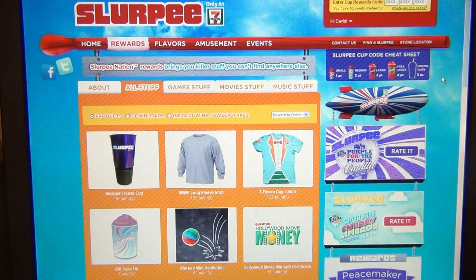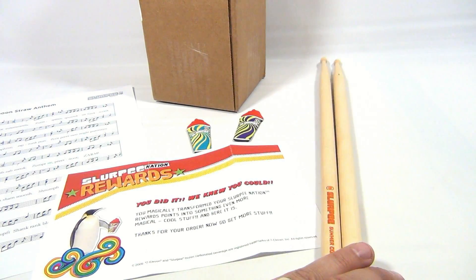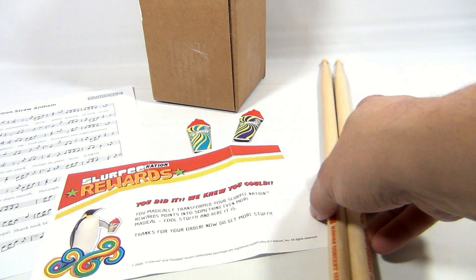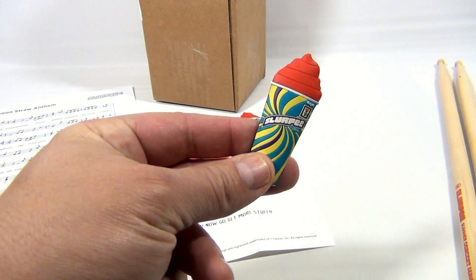Let's get back to the video. Pretty easy to do. The stick's no longer available, so you've got to get things while they last. These magnets are still available — these are 10 points.